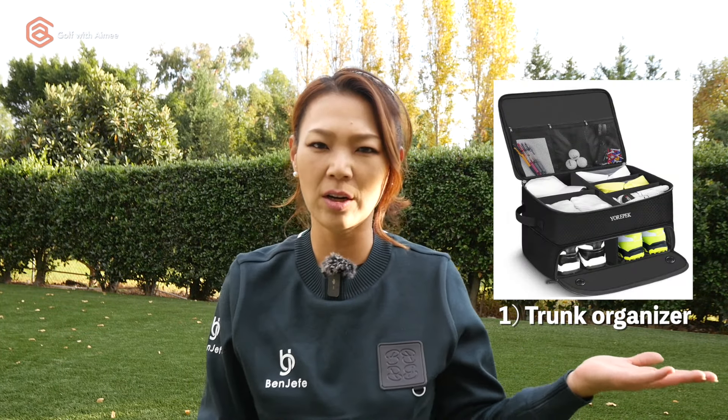Okay, the first gift — ta-da — the trunk organizer. I know golfers' trunks get super messy. Let's throw those golf shoes, your windbreakers, and your hats in that little thing and keep everything nice and neat. Organization is key to a successful round. Just came up with that, but that sounded really good.